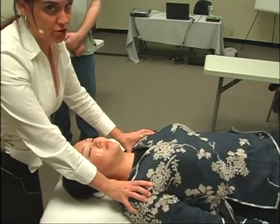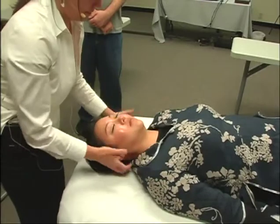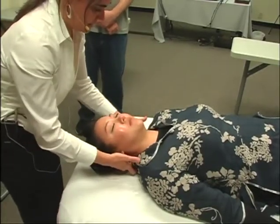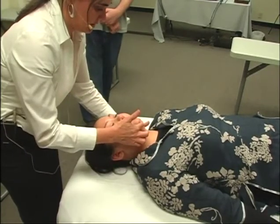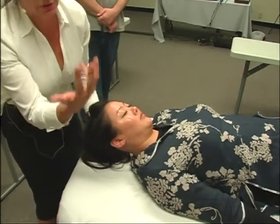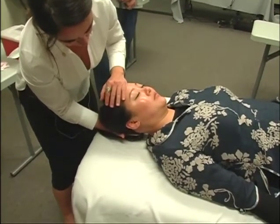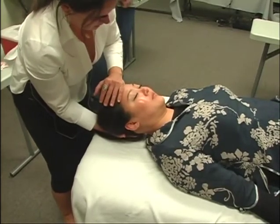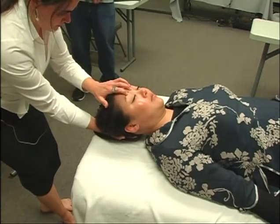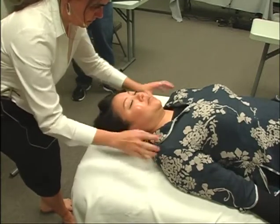I don't spend this much time on an actual patient — I'm going to get right down to business, but because I'm explaining it, it's taking a little longer. I see she's just a tiny bit tipped this way, so I'm going to give her another release. I get my three fingers at around DU 15, DU 16, and either UB 10 or GB 20, and I pull. And then I release — now she's more even.